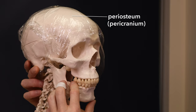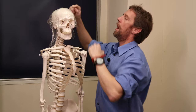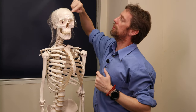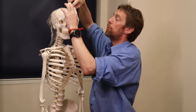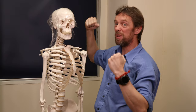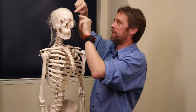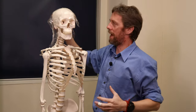The pericranium — P in SCALP — that's the first layer, and it's tightly adherent to the skull. It's even more tightly adherent to the fibrous joints here, the sutures. You could peel it away from the bone, but when you get to the sutures you're really going to struggle — it's going to be very tight there. So periosteum, or pericranium, is the first layer.